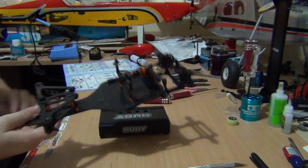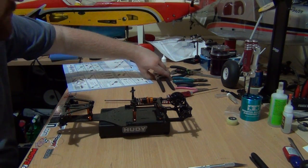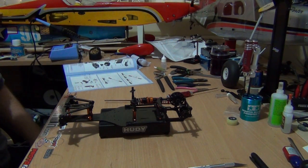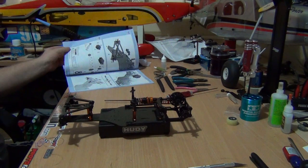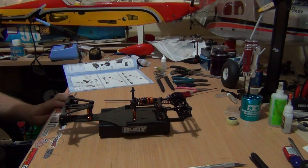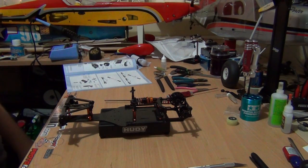That's the end of part 9. Part 10, what we will be going on with is the steering — pretty simple steering — then it'll be the steering servo, mounting the electronics. It's getting into the final stages guys, so stay tuned for part 10.